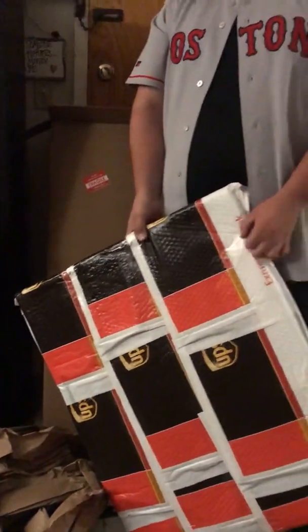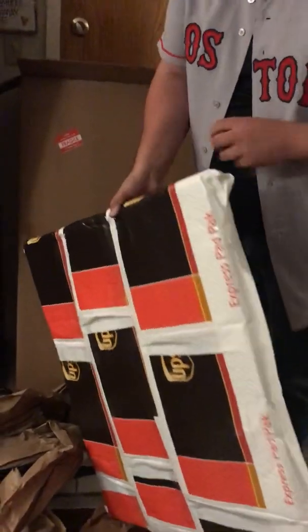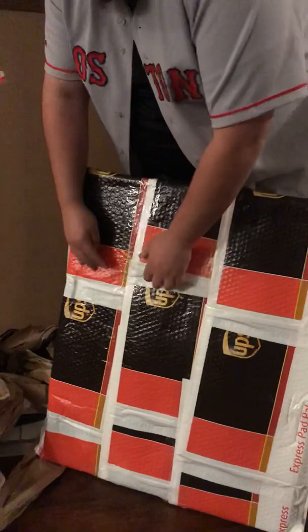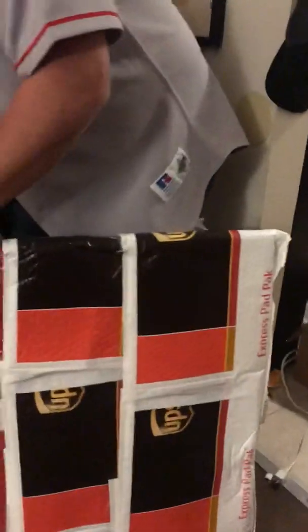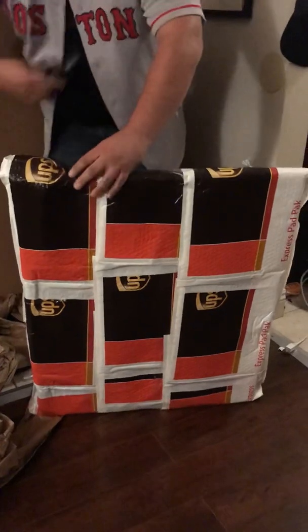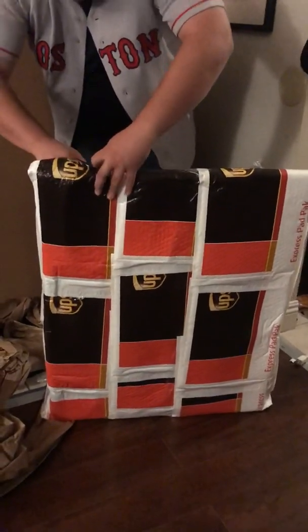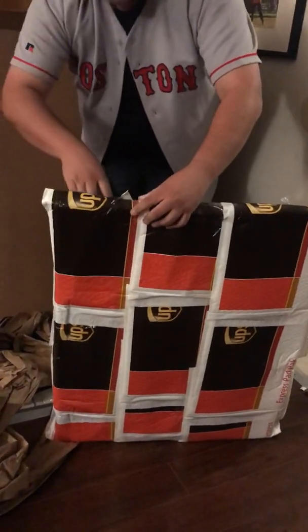Perhaps you've figured it out by now, looking at the jersey that I'm wearing. In this package, which I'm going to try to figure out how to open carefully without damaging, is the painting that was used to create the 1990 Upper Deck Boston Red Sox team checklist card featuring Roger Clemens.